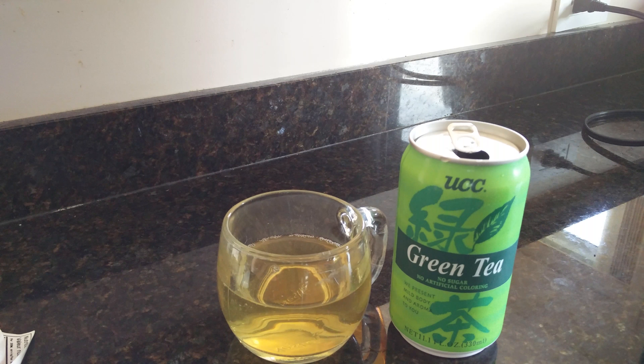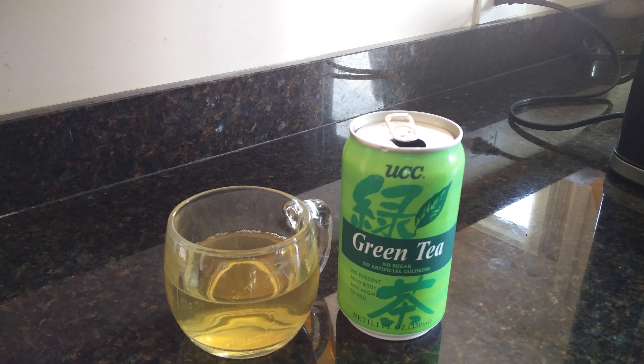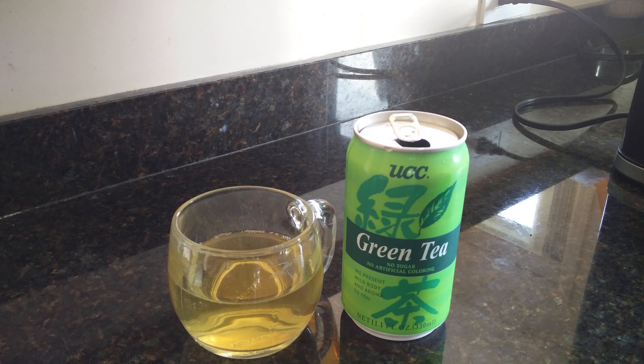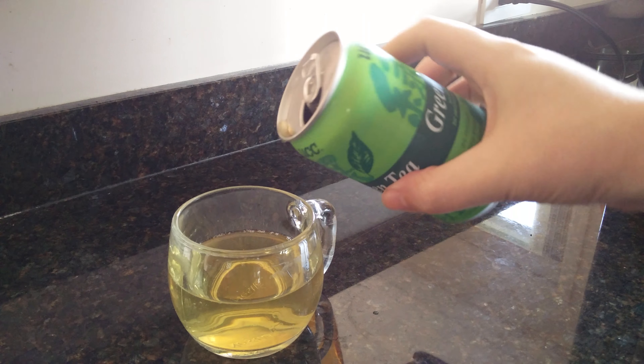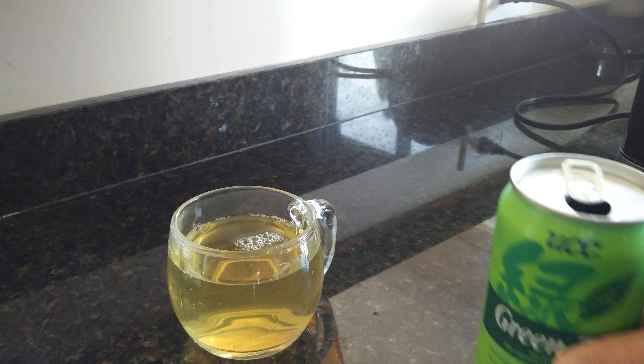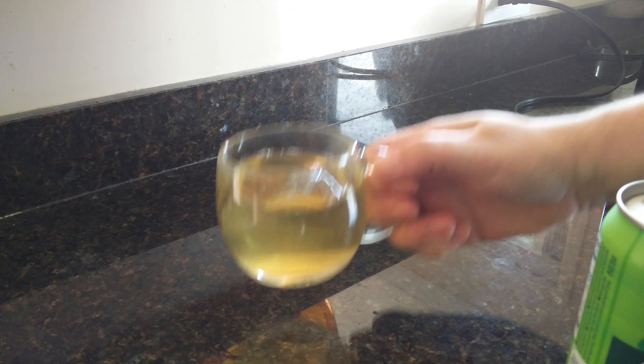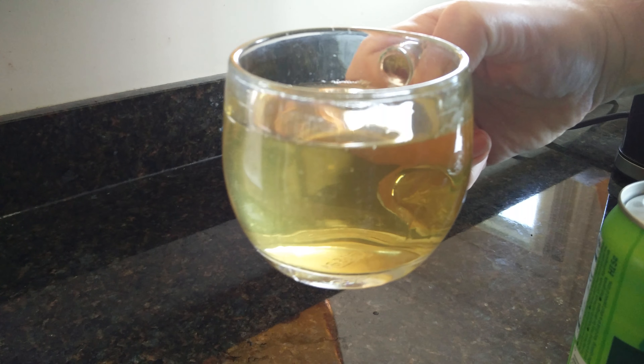I've been accustomed to canned green tea from Japan, and I have to say that once again this brand has proven to be quite flavorful. There's a really rich aroma of green tea to it. I did test another brand — you'd have to check my other videos.